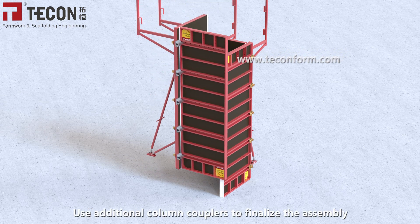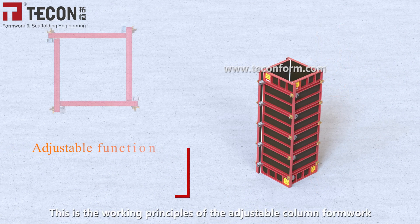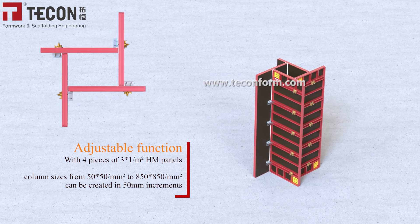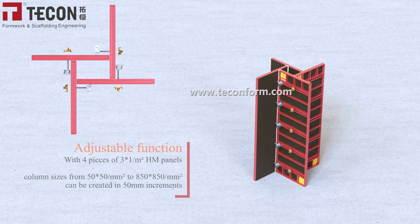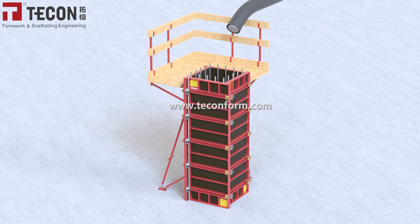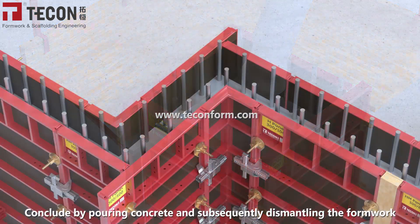Use additional column couplers to finalize the assembly. This is the working principle of the adjustable column formwork. Conclude by pouring concrete and subsequently dismantling the formwork.